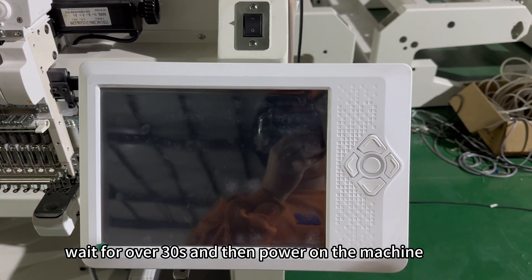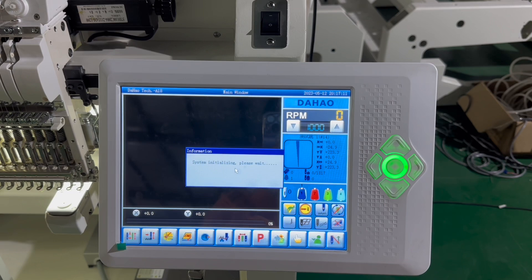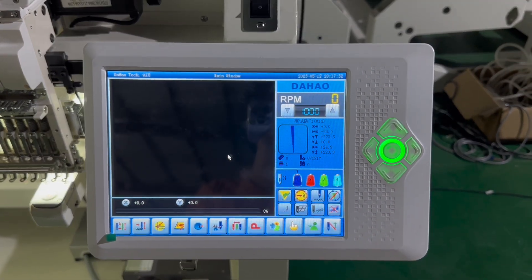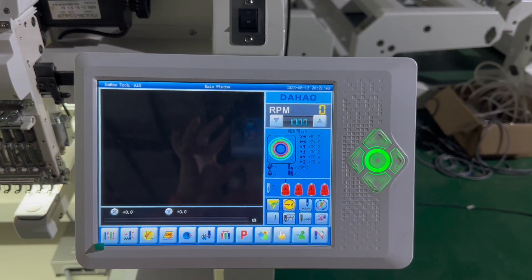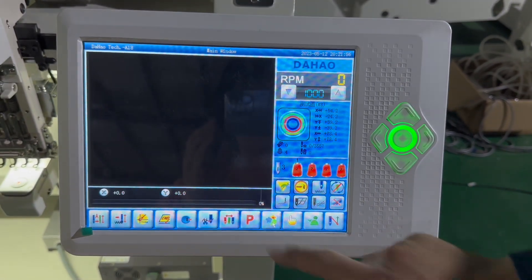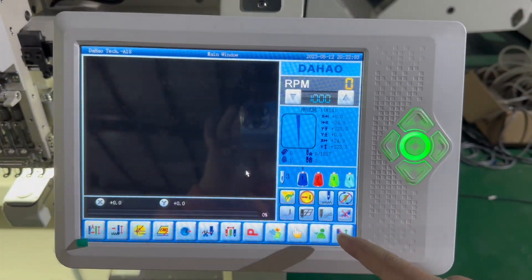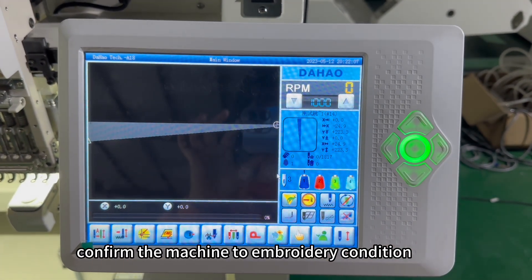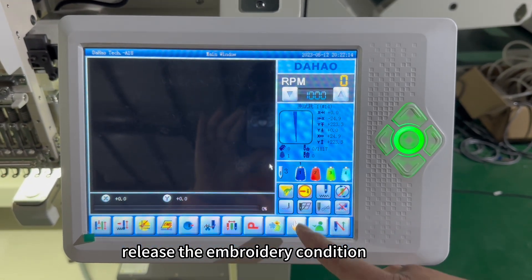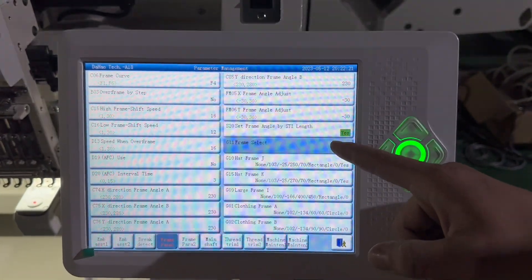Wait for over 30 minutes and then power on the machine. After the machine powers on, select a design and confirm the machine is in the embroidery condition.